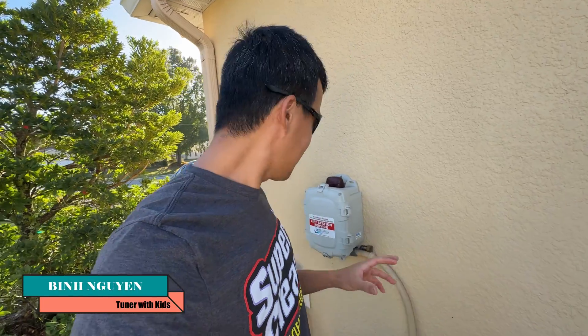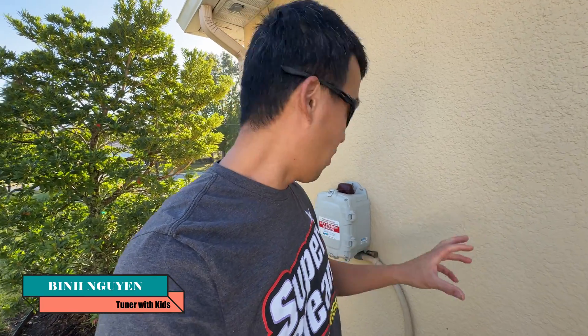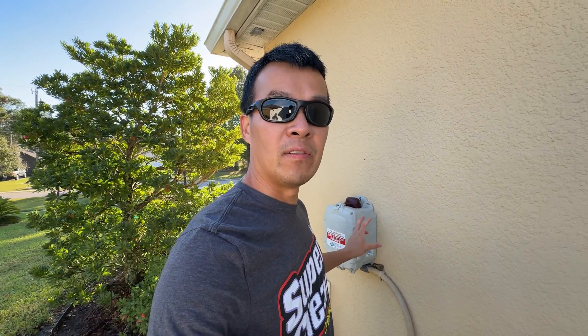Hey guys, welcome back to the channel. Today's video we're gonna be doing something really quick with my home automation system. I'm gonna be setting up an actual alarm for my lift station pump so if it ever fails it notifies my phone. In addition, I'm gonna put an energy monitor on here to monitor and track how much energy it uses and how often it runs, so stay tuned.